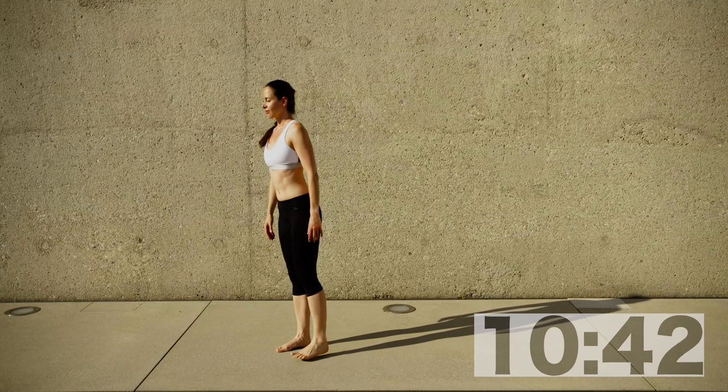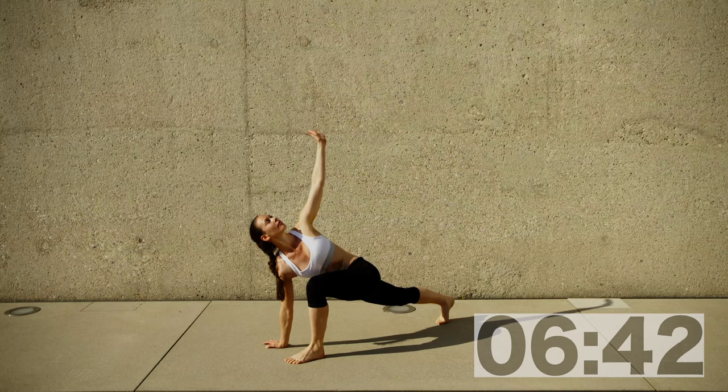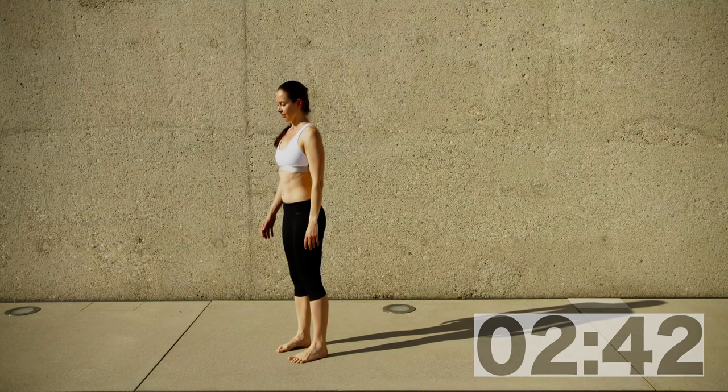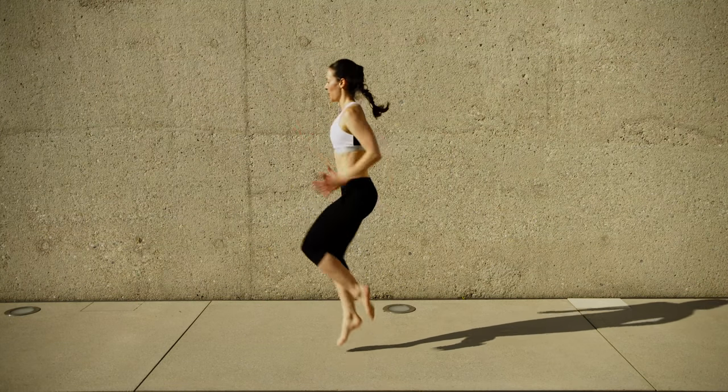You can include the head. Now inhale stepping backwards, exhale rotating, inhale parallel, and exhale standing back up. Inhale stepping backwards, exhaling — and here we go.